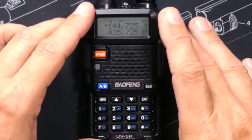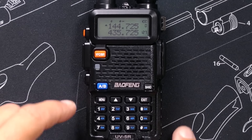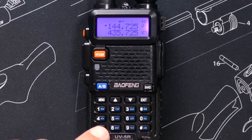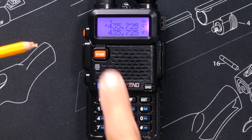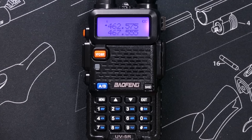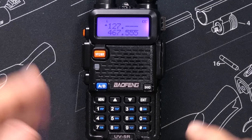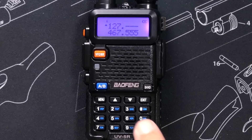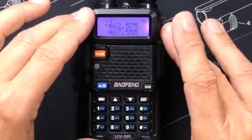If I know what channel I want to go to directly, instead of scrolling through with the arrow keys, I could just type it in — as long as I'm in channel mode. If I'm in VFO frequency mode and I try to type in a channel number, it's going to interpret that as a frequency, which is not the same as a channel.